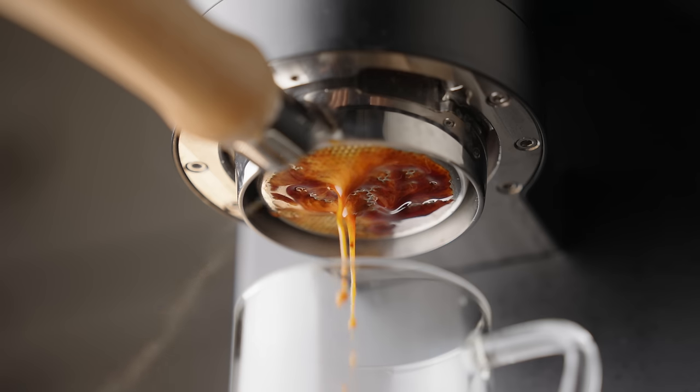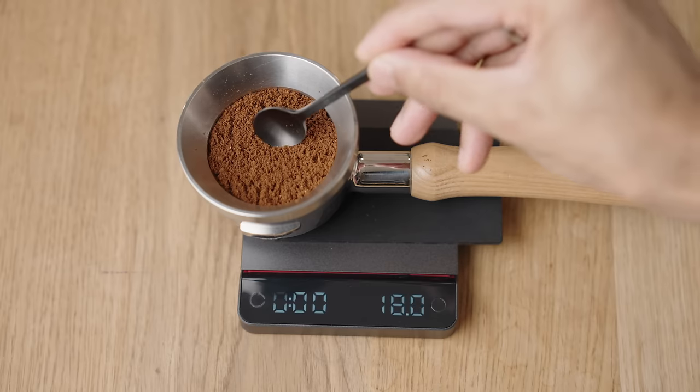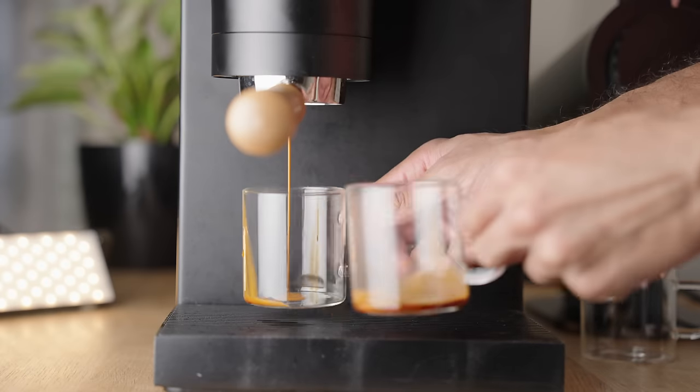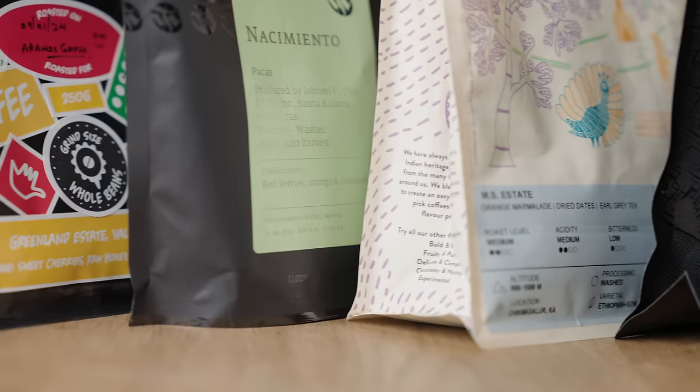Espresso is intimidating, the learning curve is steep, and you can often find yourself deeply frustrated. So here's everything I wish I knew when I first started out. In this one, I dive deep into the variables of espresso, show you a really fun exercise to quickly learn how to taste and evaluate your brews, and teach you how to dial in your shots just by reading the information on the bag.